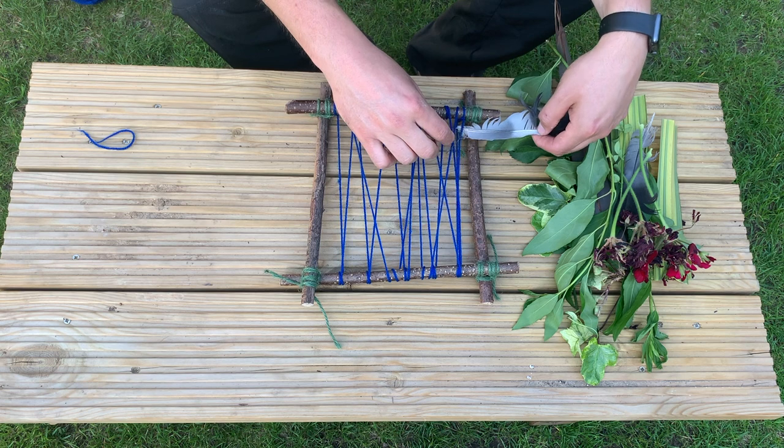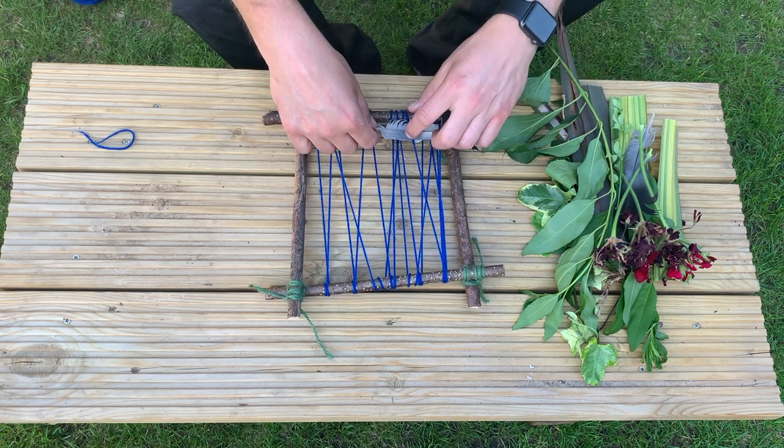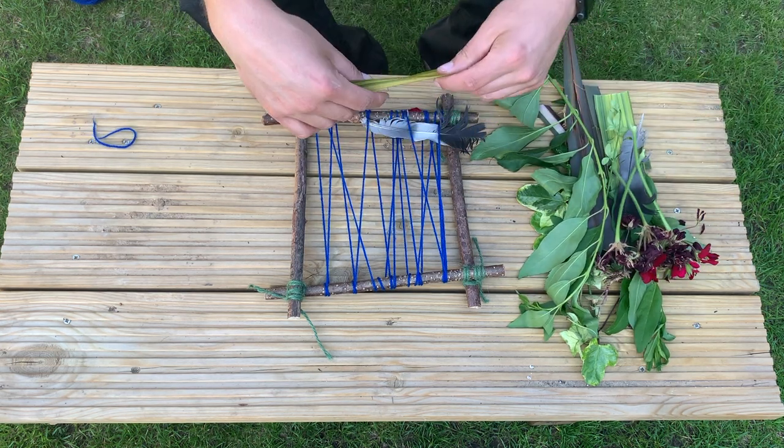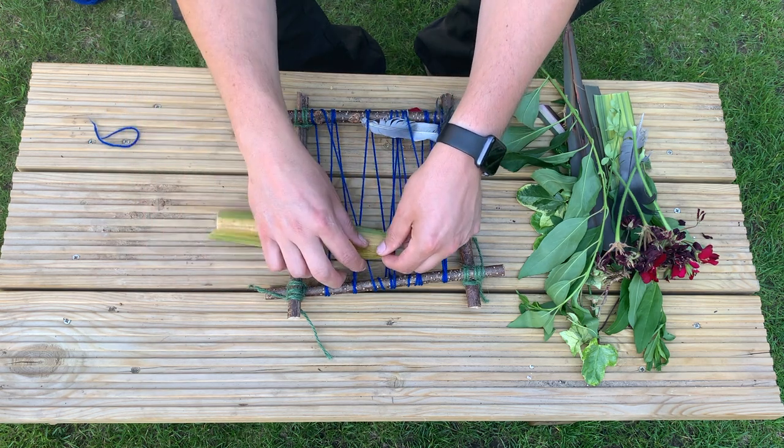Then find some natural items in your garden or when you're out on a walk and see if you can thread them through. Remember we always try to pick them up off the floor. I've got some bits from my garden that I needed to chop down anyway, so ask an adult before you use anything.